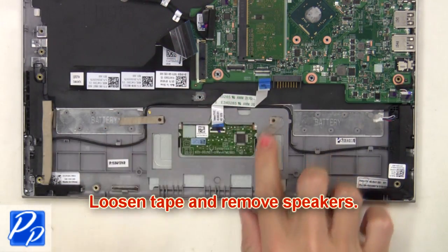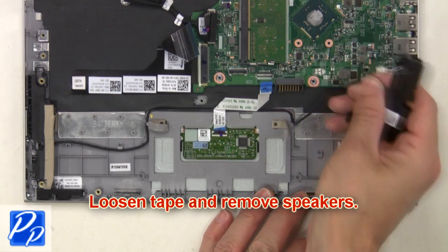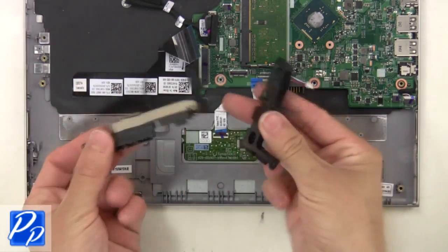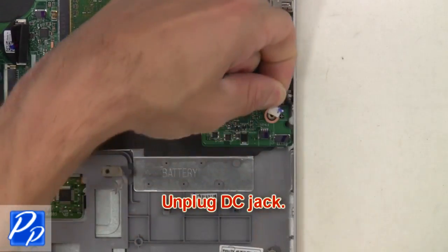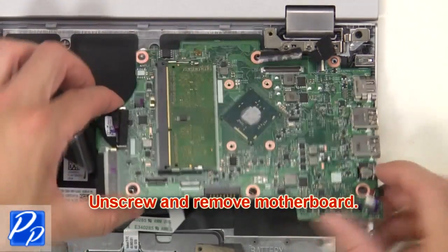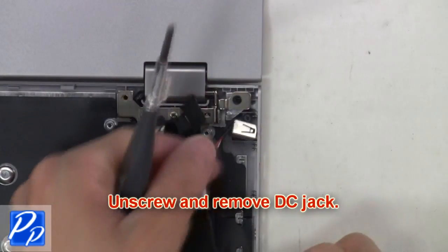Then loosen tape and remove the speakers. Unplug the DC jack. Now unscrew and remove the motherboard. Then unscrew and remove the DC jack.